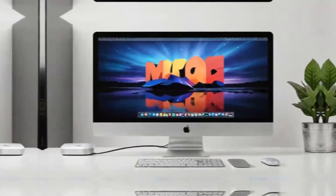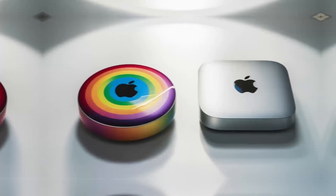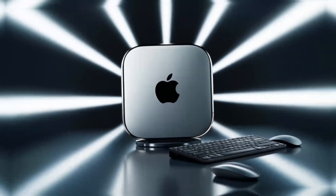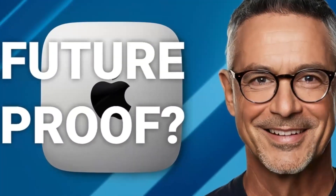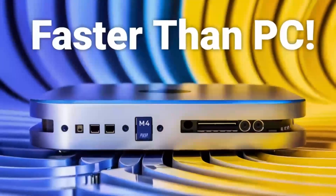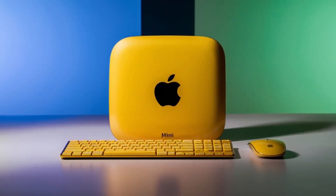All of this is housed in a compact, sleek design. Its premium aluminum finish not only gives it that signature Apple look, but also means it won't clutter your desk. Sturdy yet lightweight, it's built to last and easy to move if needed. Another great advantage is its support for 4K displays. If you have a high-definition monitor, you'll enjoy crystal-clear visuals, whether you're working on projects or watching content.